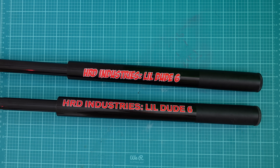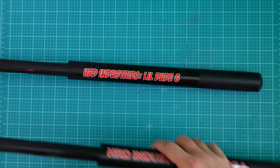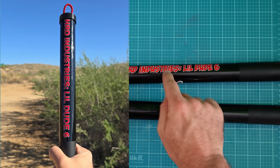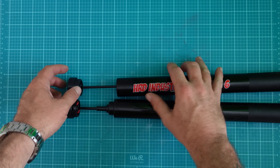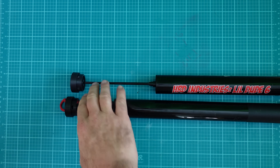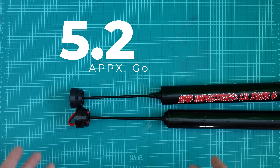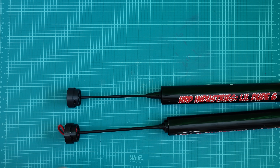There are two other huge differences, and the one you're going to care about has to do with the caps on the top sections and the top sections themselves. The Little Dude 6 version 1 mast upper section tip is about 5 millimeters roughly, whereas with version 2 you can see we got thicker — and thicker is better — at about 5.5 millimeters. So we have a slightly thicker top section, which is really nice.